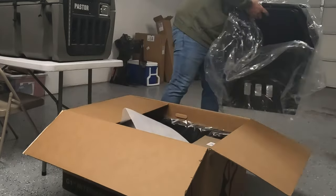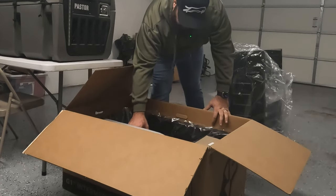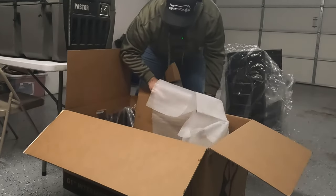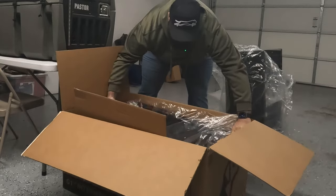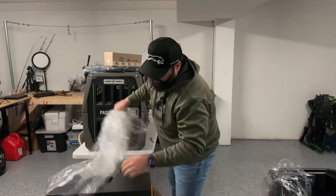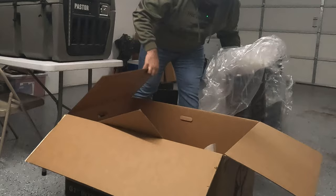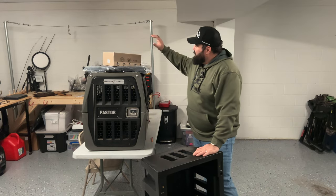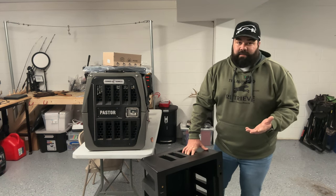So we'll just kind of start taking all this stuff out and sitting it over here to the side. The black just looks so sweet, man. The door set up here. This must be all the hardware — pretty simple. It looks like three pieces, four pieces including the door and the boxes. After unboxing, it comes with four main pieces: the hardware box, the door, and then the top and bottom of the kennel. It's very streamlined and very easy to assemble. So I'm going to show you that now.